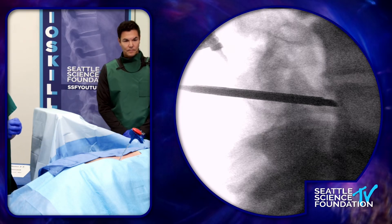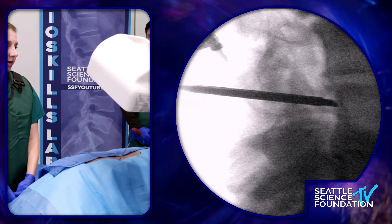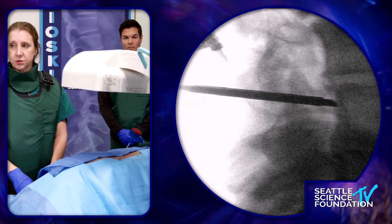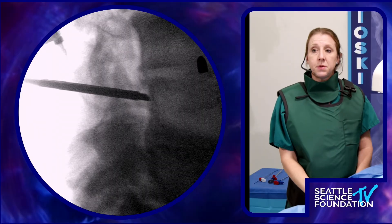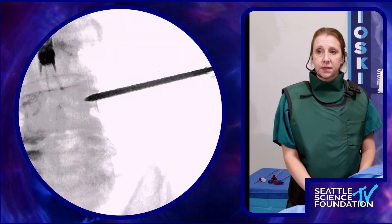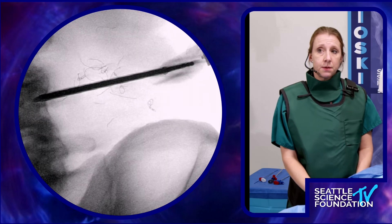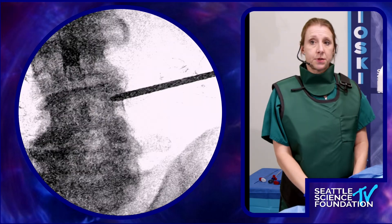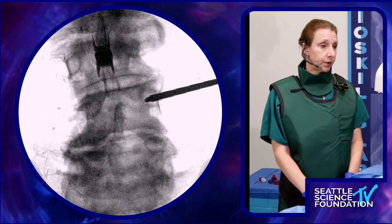I'd like to see how this is progressing in an AP position. The considerations here are making sure that you keep the introducer cannula within the pedicle and not crossing medial to it, where you could enter the central canal or cause a radiculitis. I can see here this is looking really good — the bevel tip is not medial to the pedicular border.